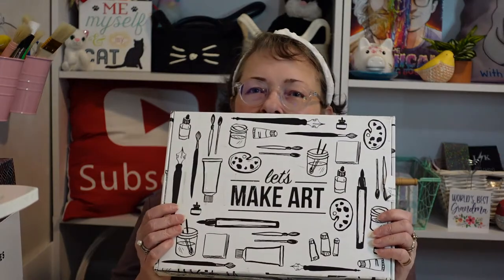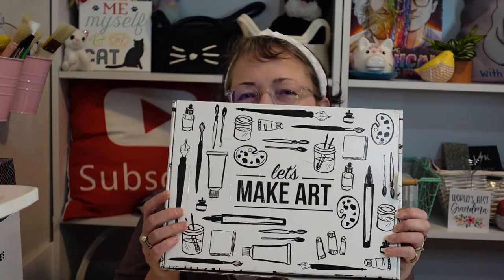Hello everybody and welcome back to my channel, Subscription Boxes and More with Michelle. I finally have another one from Let's Make Art — it is their art journal kit.